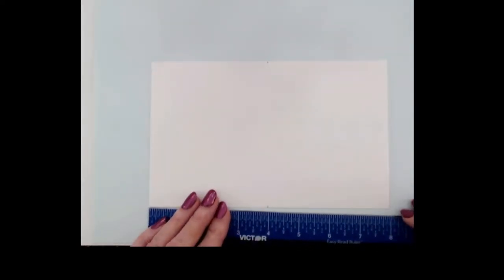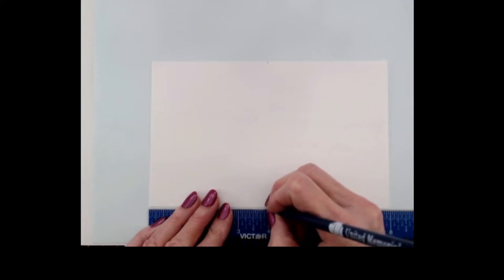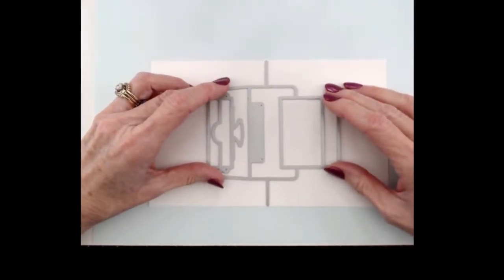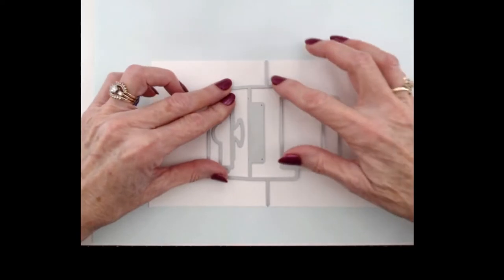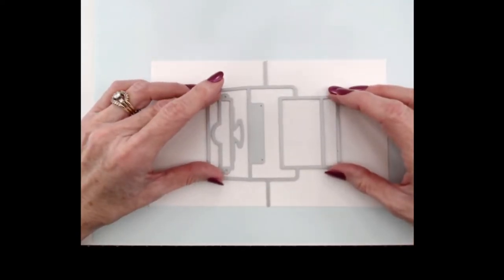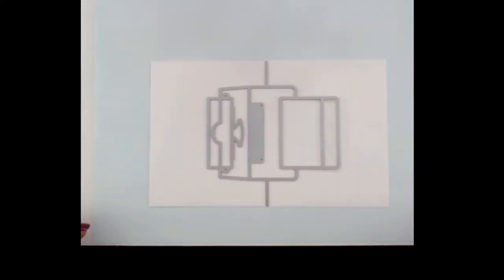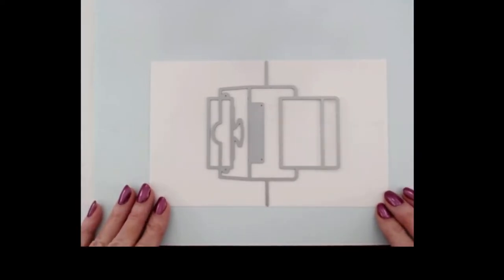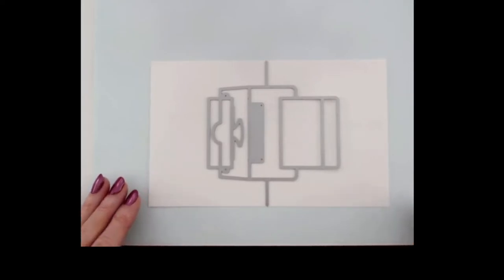That's the halfway point. Then I'm going to take the typewriter die and line it up right on those little marks that I made. You're going to take the long little posts that stick out on the typewriter die, line them right up on those marks, and then send that through your Big Shot or your Vagabond to die cut it out.